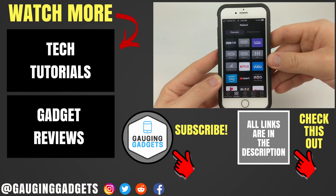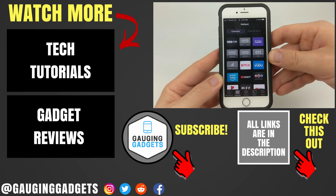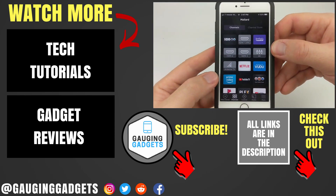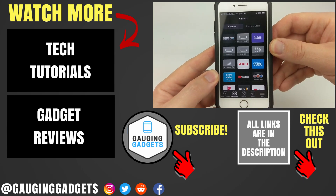That's how you use your iPhone or Android phone to watch Twitch on a Roku TV. If you have any questions about this, leave a comment below and I'll get back to you as soon as I can. If you'd like to see more Twitch or Roku tutorial videos, check the links in the description. If this video helped you, give it a thumbs up and please consider subscribing to my channel, Gauging Gadgets, for more gadget reviews and tech tutorials. Thank you so much for watching.